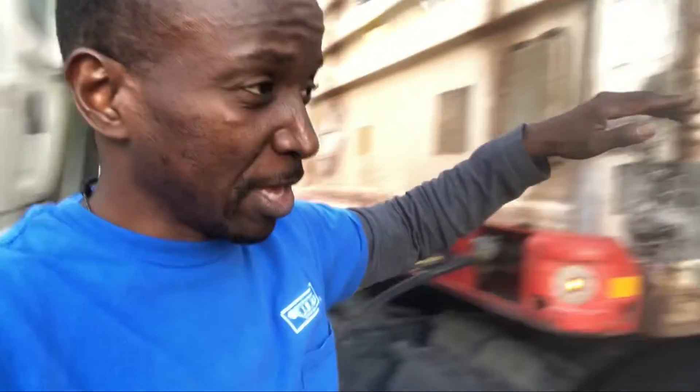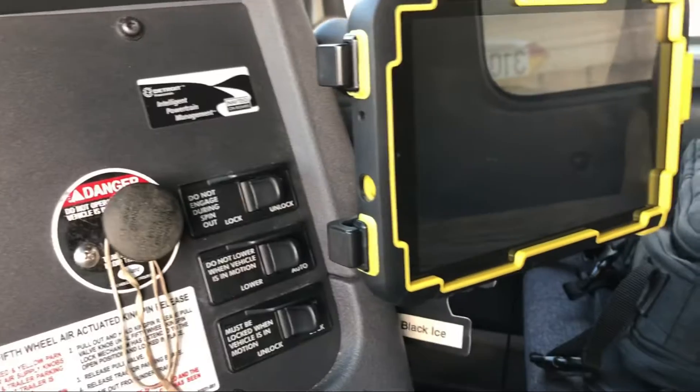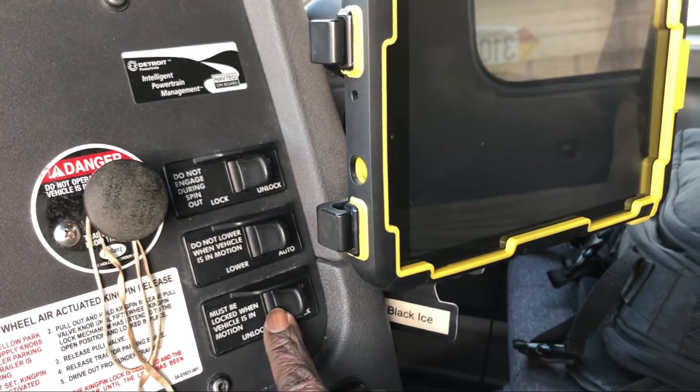When you get to those kinds of docks where you've slid the tandems all the way back but they still need the trailer to go up, try taking all the air out of your airbags — that part of the trailer will go down and the other part will go up. Always remember to put the air back up when you're done loading or unloading so that you don't drive without air in your airbags.